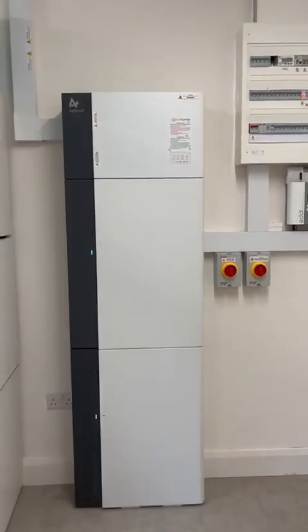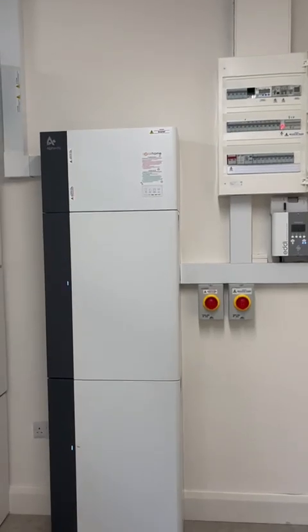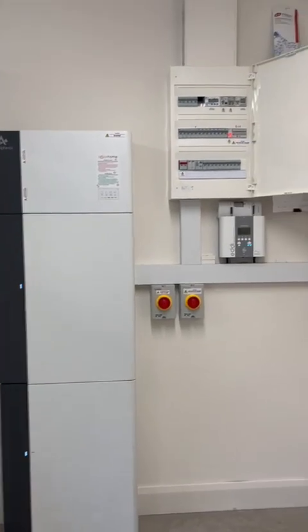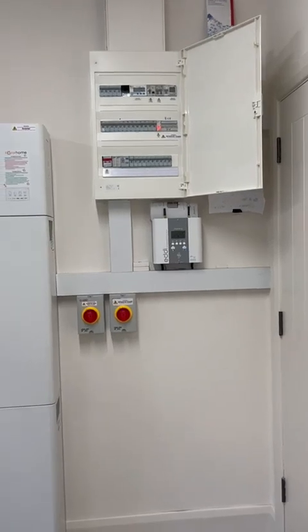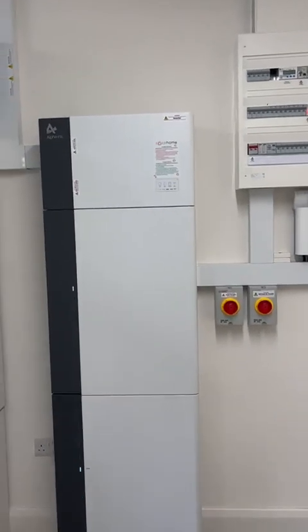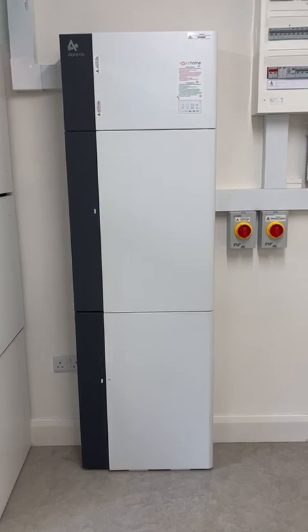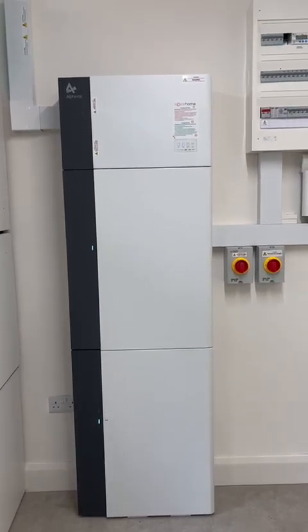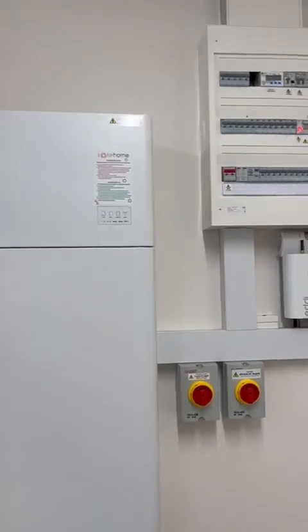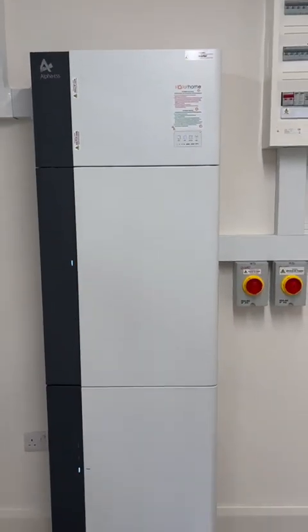It's a fairly tidy unit and it looks good in most situations. It can also be fitted outside, but we recommend fitting it inside. That's a typical Alpha inverter installation with batteries — in this case 20 kilowatt of storage with two 10 kilowatt batteries tied to the Alpha system. This is Colm Connolly from Solar Home. Bye for now.